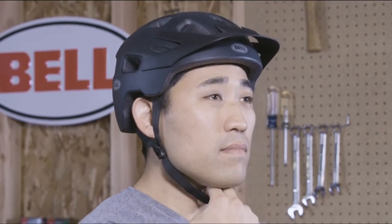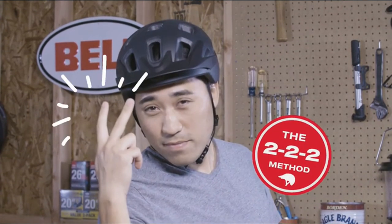Lastly, buckle the chin strap and tighten until snug. You want to ensure that no more than two fingers fit between your chin and the strap. And there you have it, the 2-2-2.